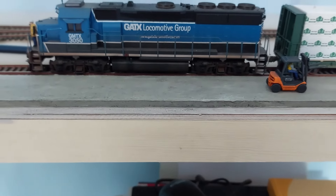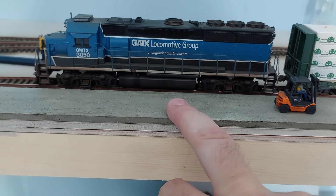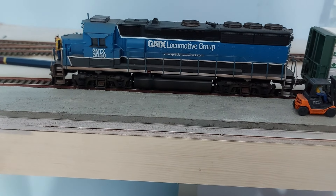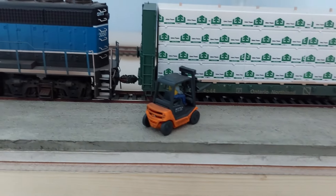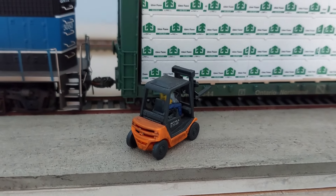Over here on what's going to be the team track, I've put a piece of foam cardboard which has been coated with texture gel, then painted and weathered to look like concrete. It raises things up a little bit — still a little low for my cliff truck, but better than it was.